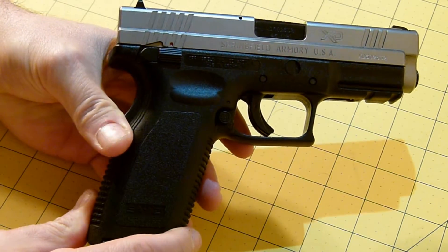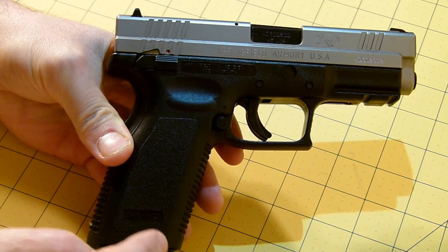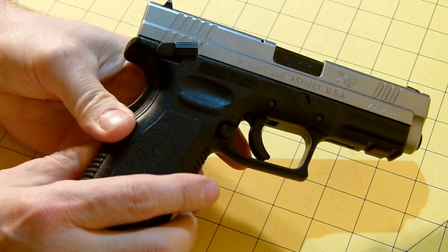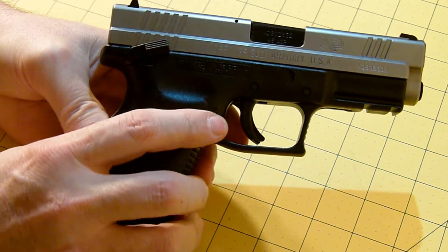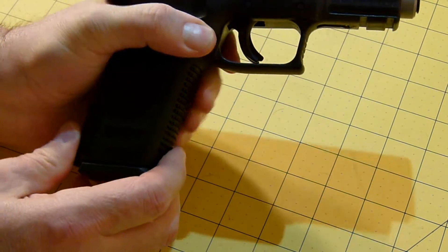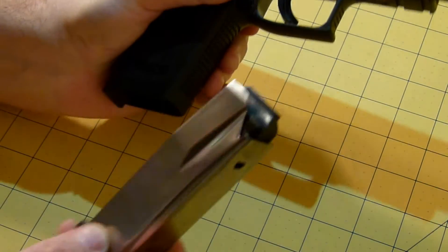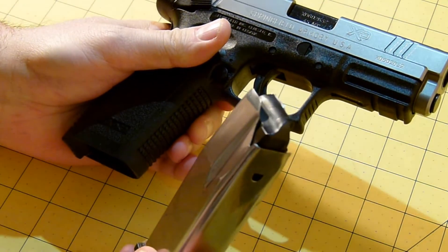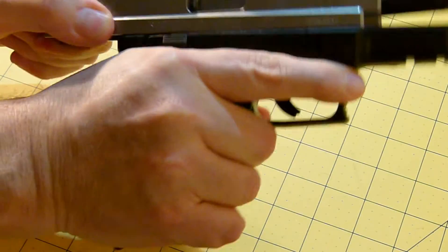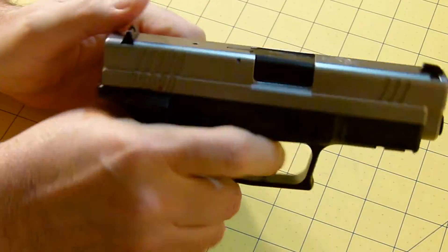Some of the notables on this pistol: ambidextrous safety on both sides, obviously, and ambidextrous mag release on both sides. By the way, I will safety check it — nothing in the mag, nothing in the chamber, safe direction.